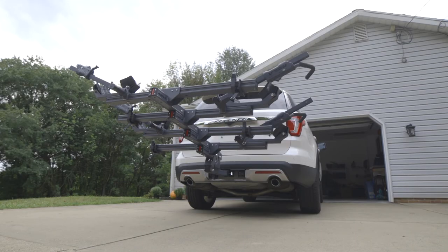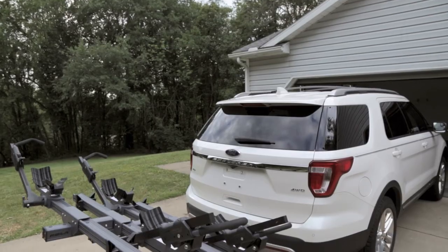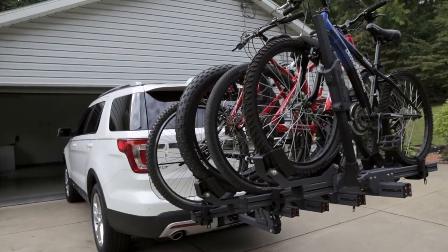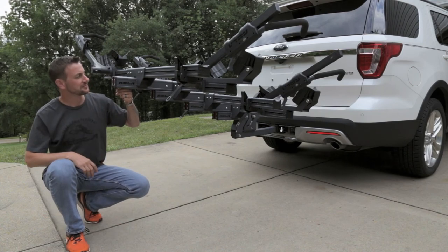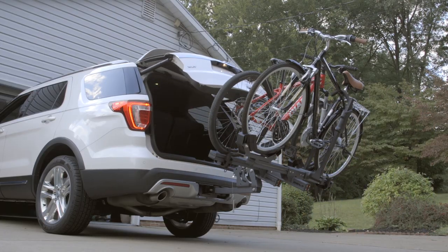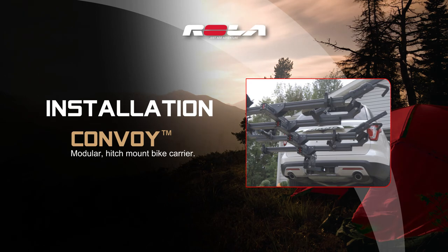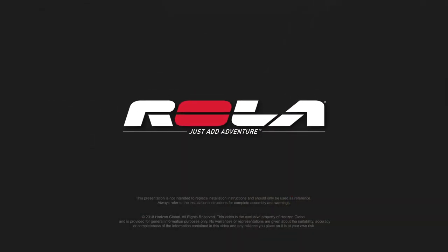If you need to carry more bikes, remember that up to 3 additional add-on units can be added to the 2-inch base unit, and a single add-on unit can be added to the 1¼-inch base unit. The Rolla Convoy has been specifically designed to step up or increase in height as each additional add-on unit is installed, providing the proper ground clearance needed when traveling on uneven or sloped terrain. Its pivoting feature makes storing the unit or gaining access to the vehicle's trunk easy. That wraps up the installation of the Rolla Convoy Modular Bike Carrier. If you'd like more information on the Convoy or other great products from Rolla, visit RollaProducts.com. Rolla — just add adventure.